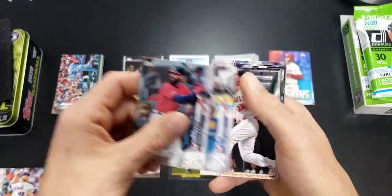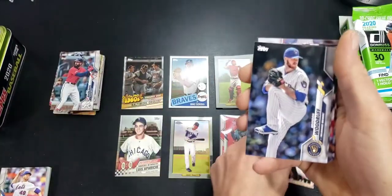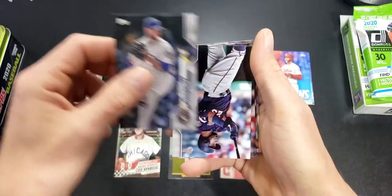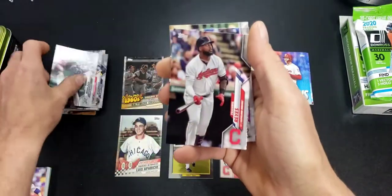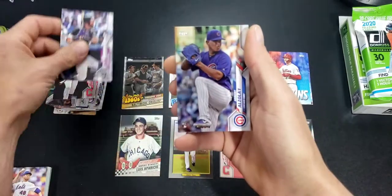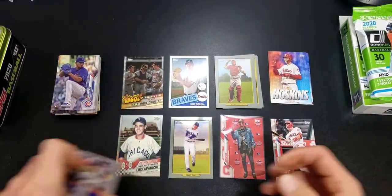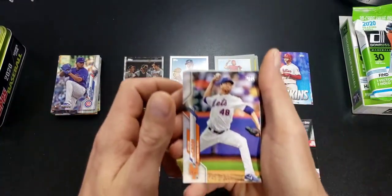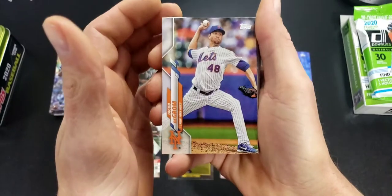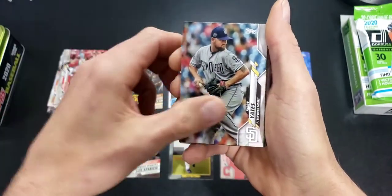Marquecas Voigt. Nice Trout — set that aside. Woodriff, Cruz, Manketa, Reyes, Dahl, Azurlay. Didn't see many of the rookies in here. I'll take that Francisco Lindor short print — so far probably my favorite card out of this opening.